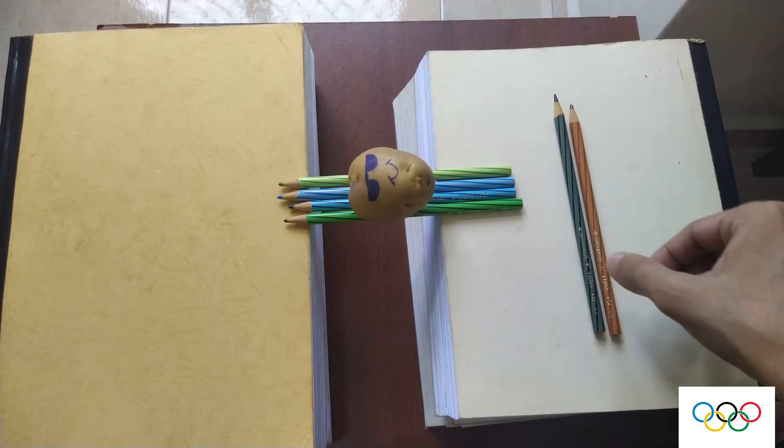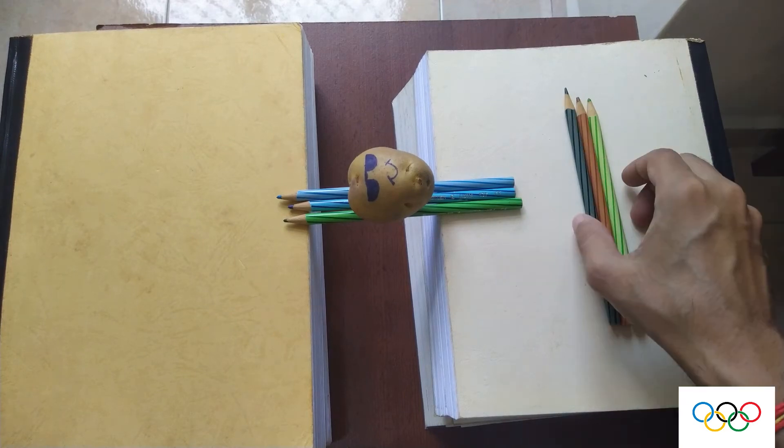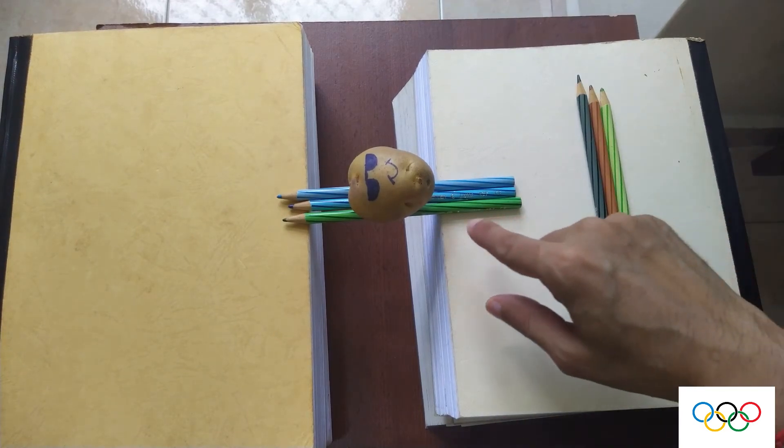You can see here it's been quite easy getting to three, but will I get to two pencils?